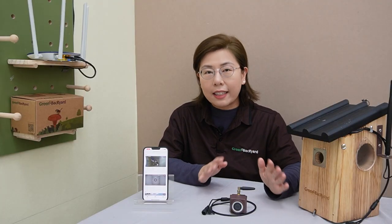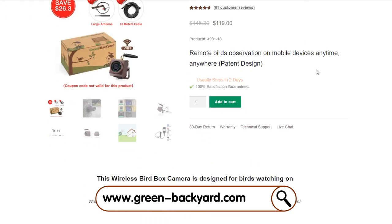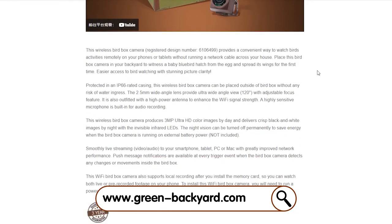You can explore our extensive collection and find your match on our website. Just click the link in the description box below, and your feathered friends are waiting.